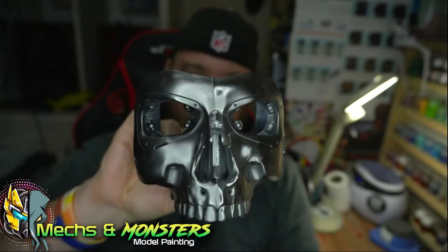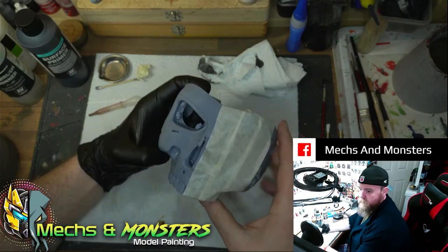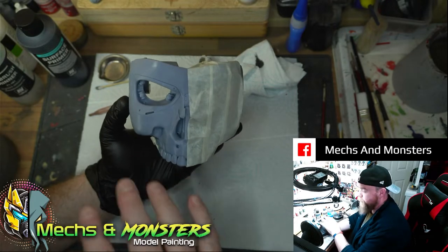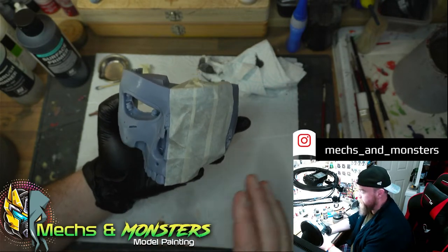Evening guys, welcome to the Milks and Monsters channel. In this video we are going to do chrome. I've covered over half the face because I want to try the first technique on there, and then I might have a go at a different technique on the other side, just to keep the other side in case I wanted to do another test.